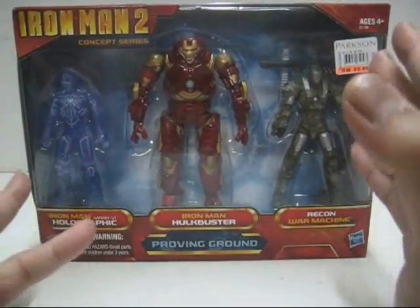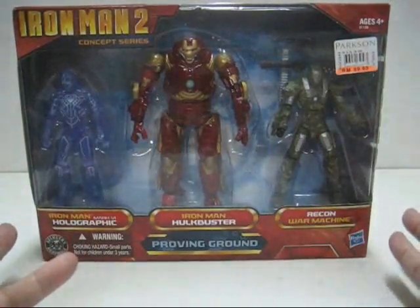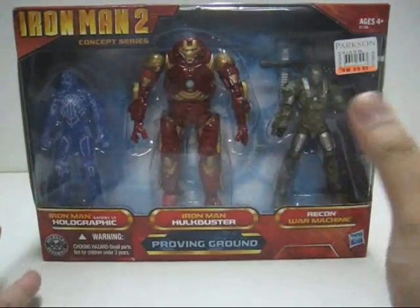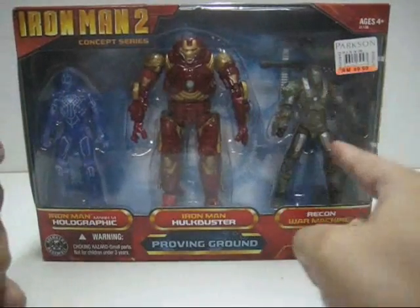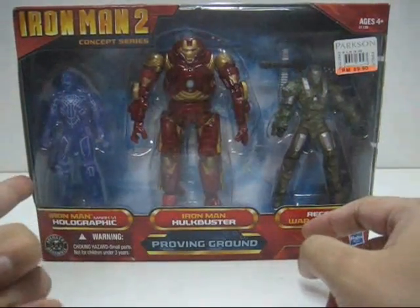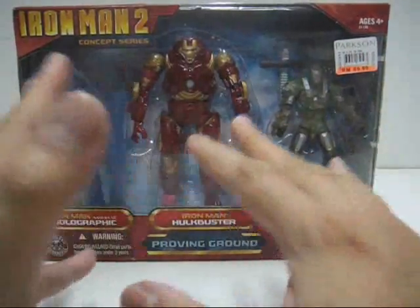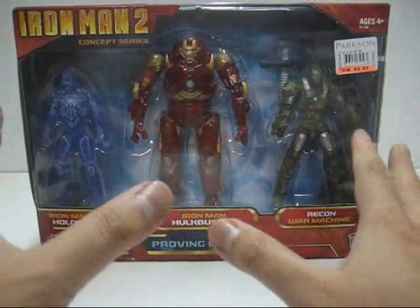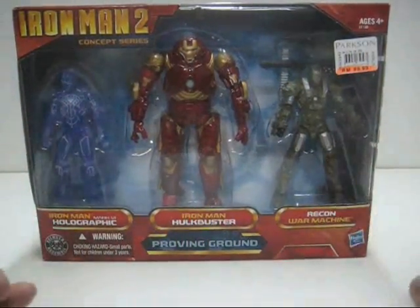I was quite surprised to actually see this 3-pack being sold in a Parkinson's Toy Department store rather than in a US Toy Department store. I was lucky enough to bump into this accidentally and immediately purchased it because I really like the Recon War Machine and also the Horeographic Armor. On the front part of the packaging, you will notice all 3 of the figures are displayed. Hopefully there will be a base stand inside with the armor cards as well.